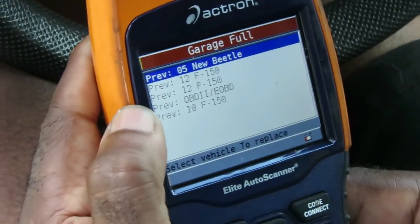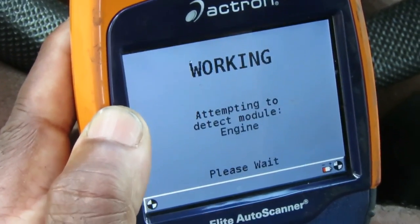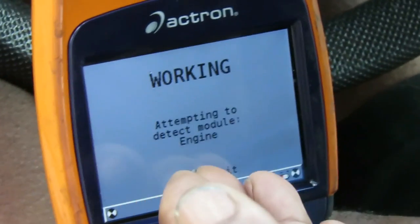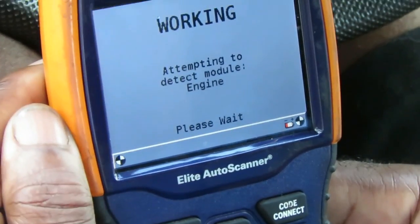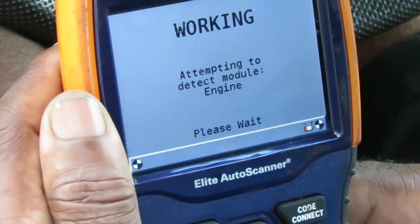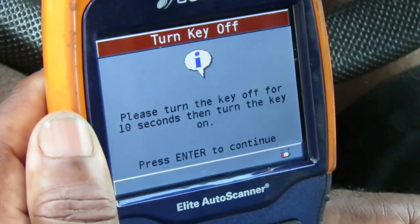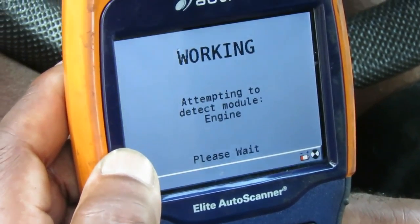Communicating with the vehicle, detecting the modules that are in the car. Right now it's detected the engine module. Please turn the key off.